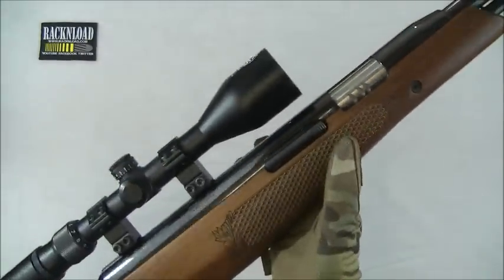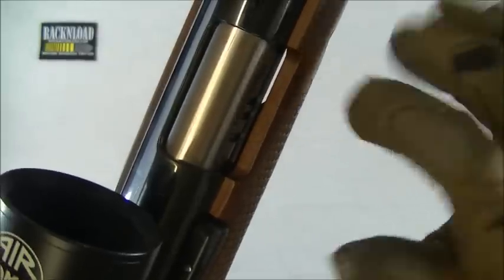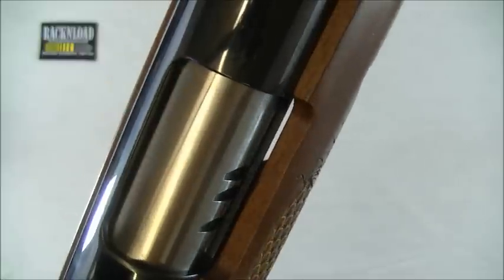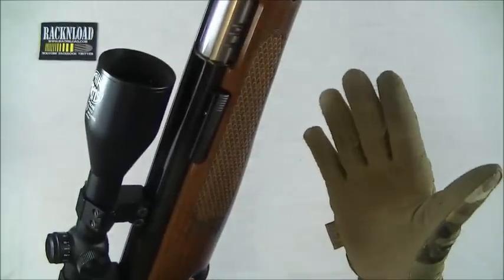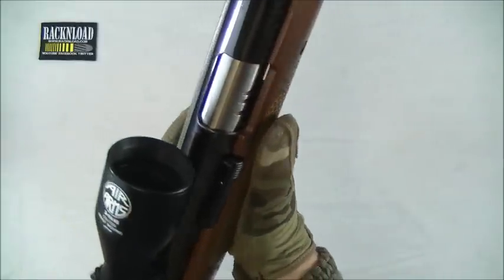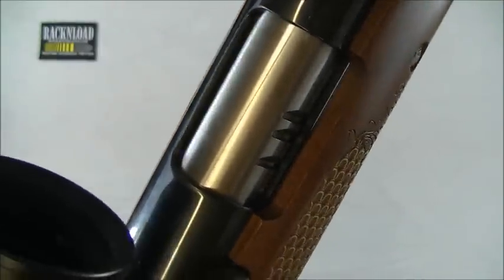Stunning rifle, stunning stock. The only thing I don't like about this stock is — if I can just get it in the camera right — you can see daylight through this bit. I haven't seen many rifles, especially high-end rifles of this specification — like the Blackline HW97 or the Walther LGU — with that on them. But on this one, it just niggles me.